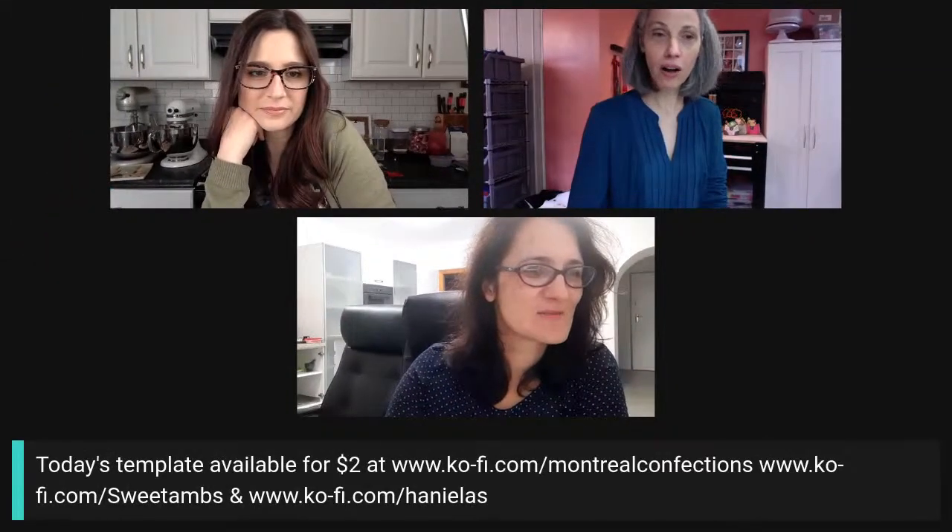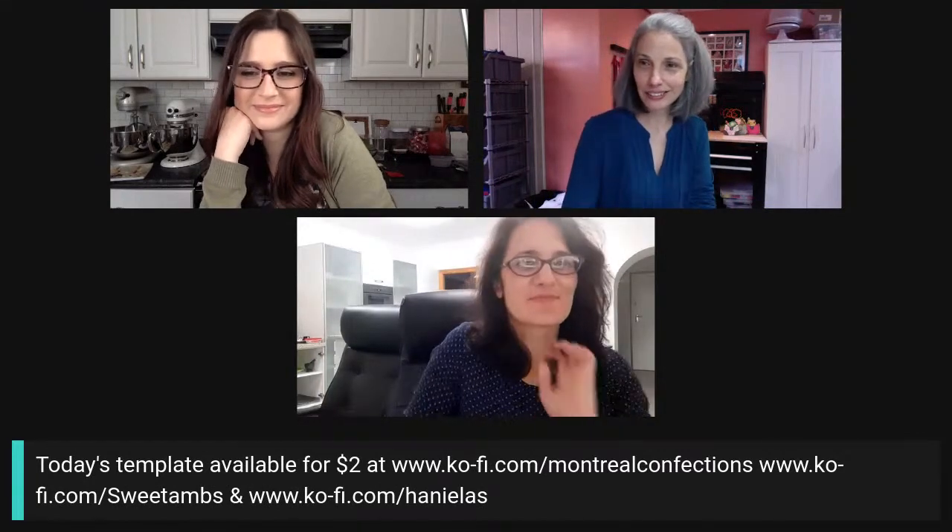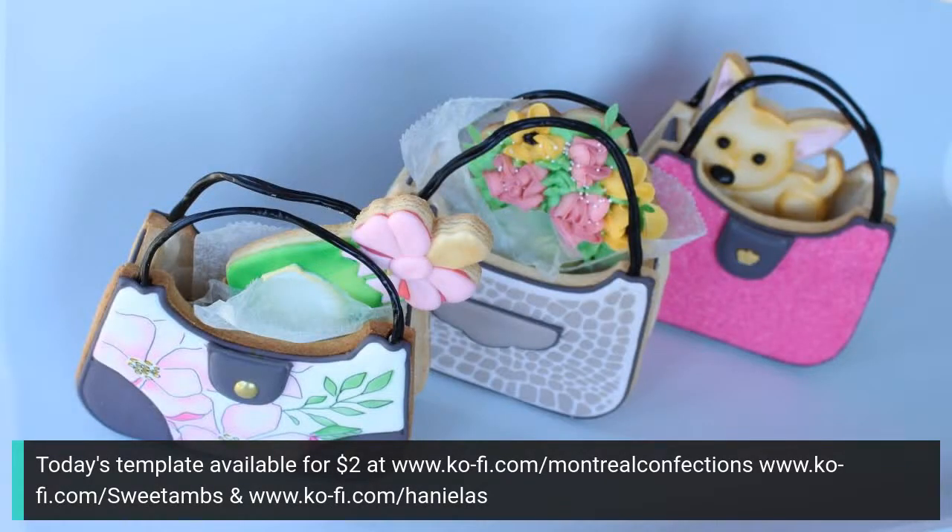The Ko-fi link is there. On mine today it's animal print — I thought it would be cute for my purse video that I just did. Those are really cool if you haven't seen them. My favorite is the Chihuahua in the purse. If you want to go check that out, it's in my little coffee shop. Shall we start? Yes, let's go — I'll put my camera on.